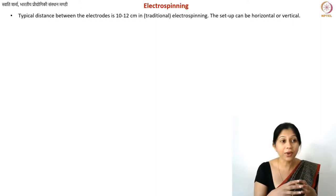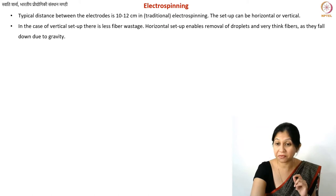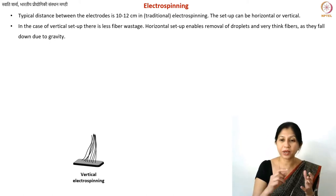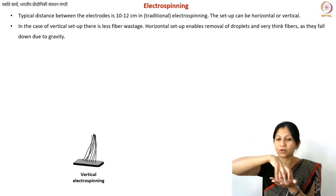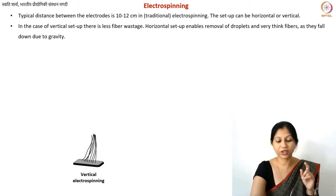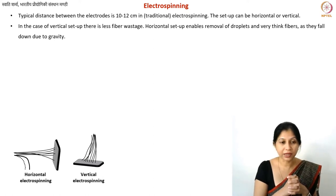We can also have a setup where the needle is on top and the collector is at the bottom. Both kinds of setups do exist and each has its own advantages and disadvantages. In the case of vertical electrospinning, the advantage is that you have less wastage of fibers — whatever comes out, you are able to collect all of it.